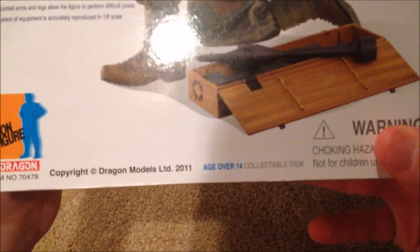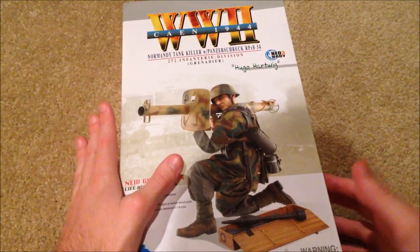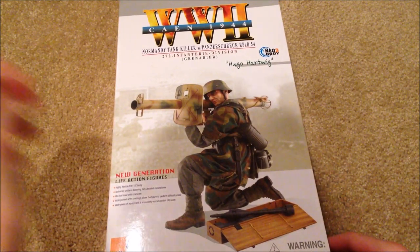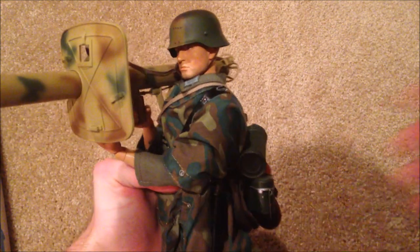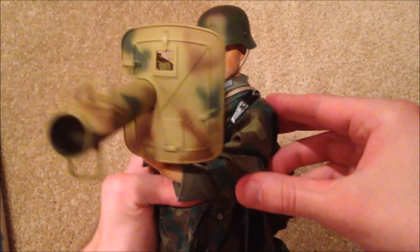This one is one of their newer ones — it was released in 2011, so the detail is really good. Overall I'm very happy with this figure. I picked him up for about 60 bucks on eBay, so pretty good price. Let me get him out here for you.